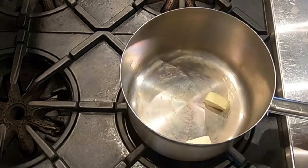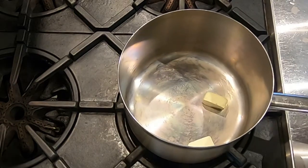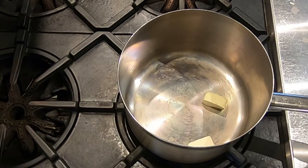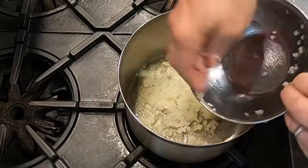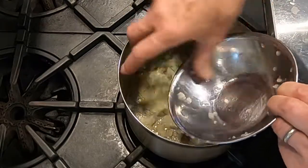The first thing we're going to do is melt two tablespoons of butter over medium heat. Next, we'll stir in one cup of finely chopped or minced onion.